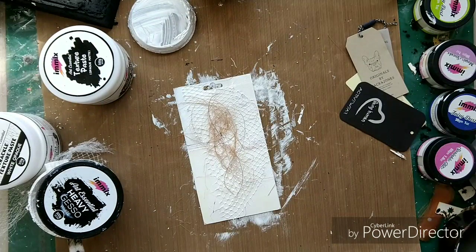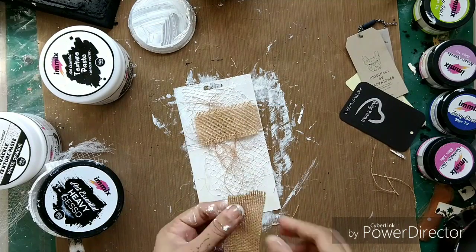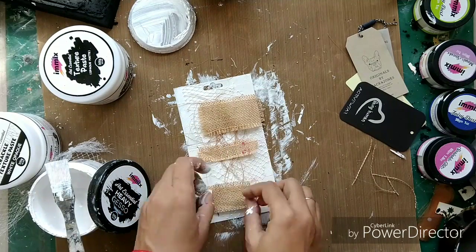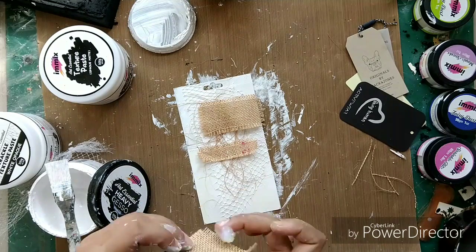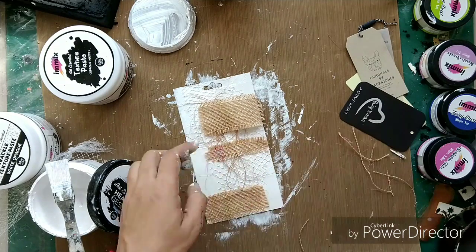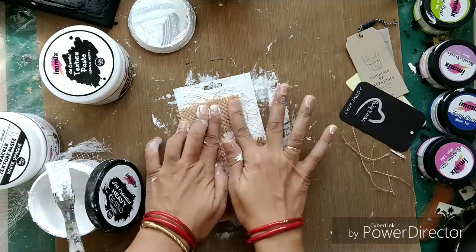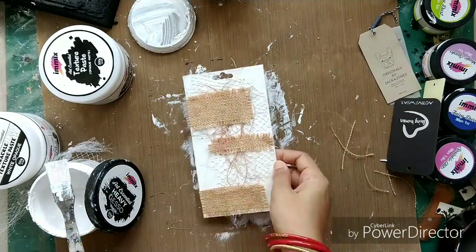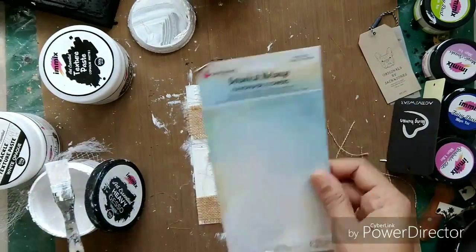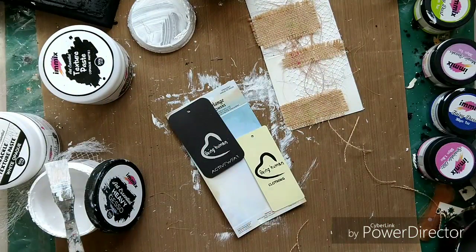I just skipped a bit of video — when I went to wash my hands after using the texture paste I forgot to restart the video. I have just created this project from the packaging sheet from the handmade flowers from Expressions Craft. The flowers are very beautiful and so is the packaging — the backside paper of the flowers. So I just took out one of them. Here are the flowers and I took out one packaging sheet of this kind.